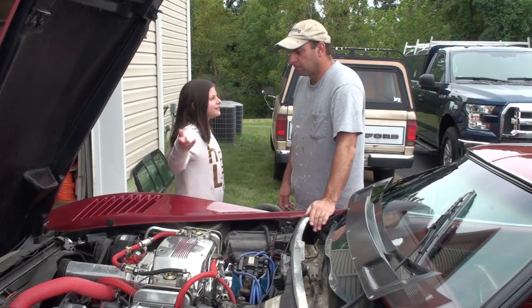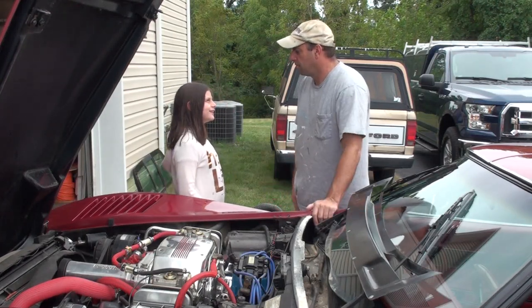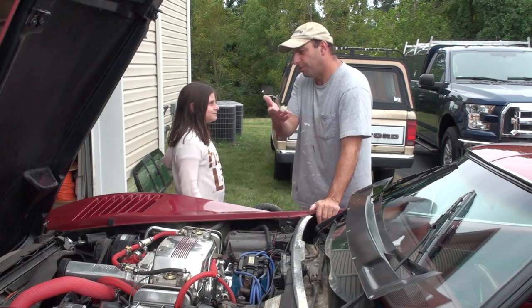Hey, did you get this running yet? And when are you going to fix the brakes on the F-150? Well, I'm trying. I mean, one thing at a time. Why don't you do it?